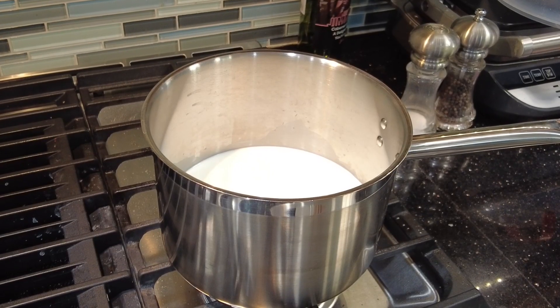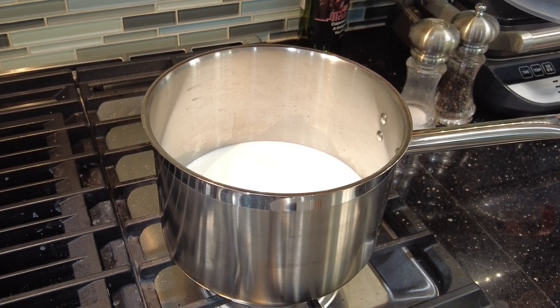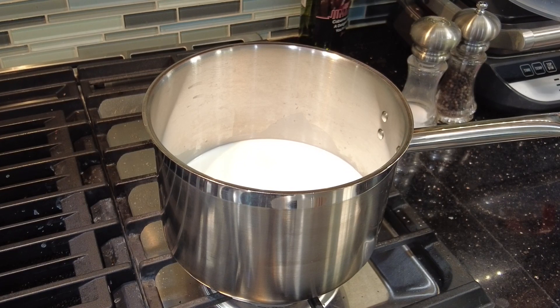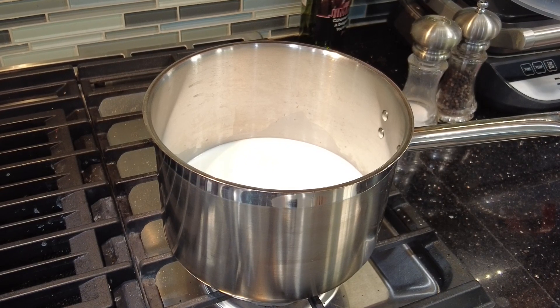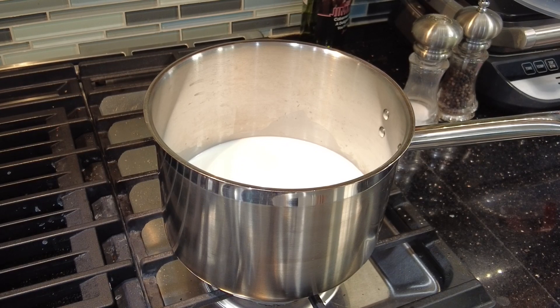I have my milk and heavy cream heating up in a heavy bottom pot over medium heat. You can change the proportions of cream versus milk if you want it lighter, or use all cream for a more dense eggnog. However, I believe that the two to one ratio is perfect.